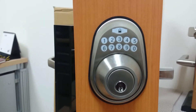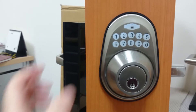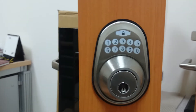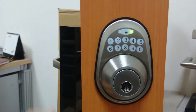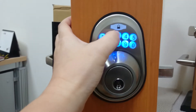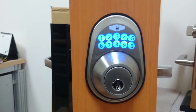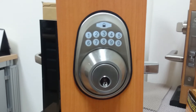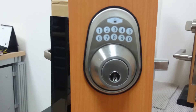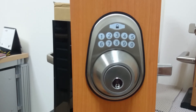Now we use the code we just set up: 2345. We open it, then lock again. We press 2345 — it's going to work the first time. The second time it's not going to work. It will signal to notify you. This is the wrong code signal. This is the single entry code function.